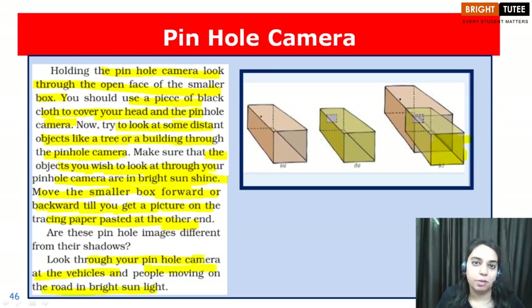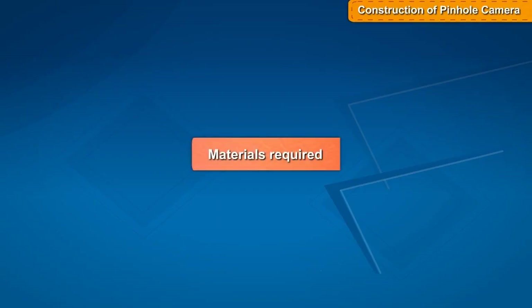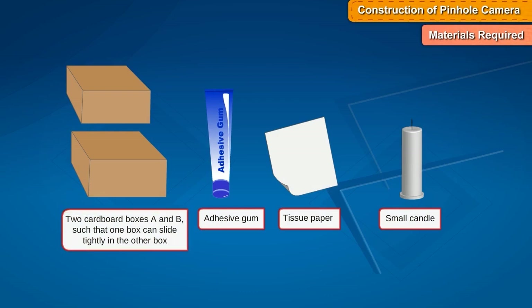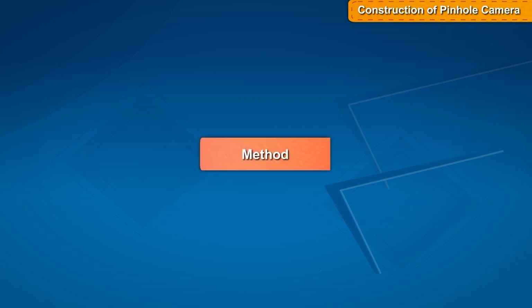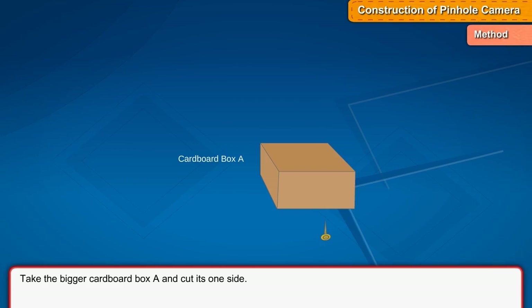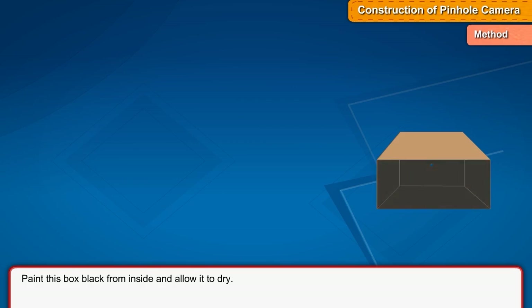Materials required: two cardboard boxes A and B such that one box can slide tightly in the other, adhesive gum, tissue paper, a small candle, matchbox, black cloth, black paint, a common pin, and a brush. Method: take the bigger cardboard box A and cut its one side. On the opposite side, mark a point in its middle and make a small hole H with the help of a common pin — a hole of the size of a pin head, commonly called a pinhole. Paint this box black from inside and allow it to dry.